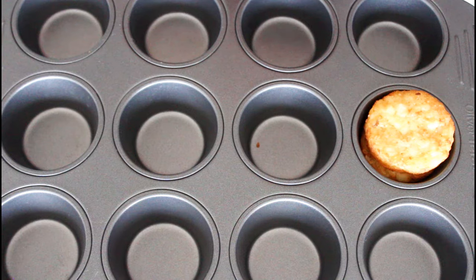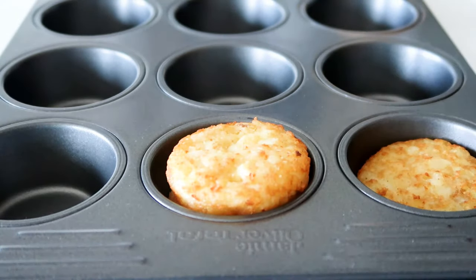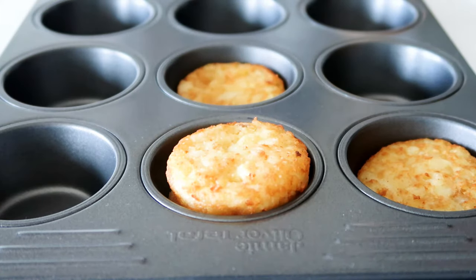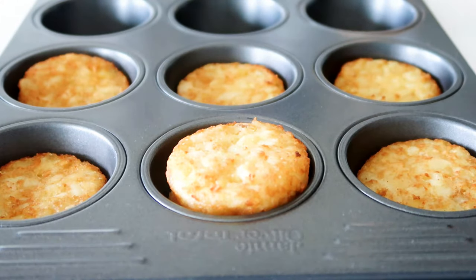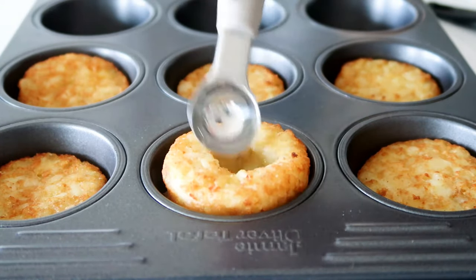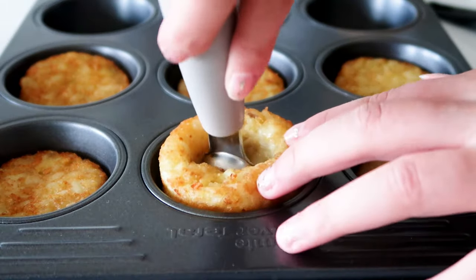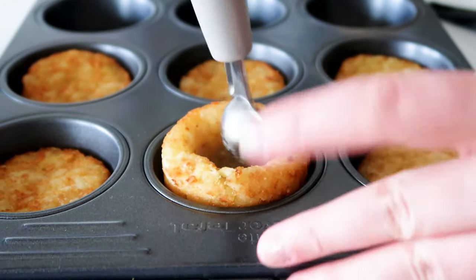They are done in the oven after about 15 minutes. What I do is just place two in each muffin hole — I have just enough to make 9 of these. Then I'm going to make a little hole in them to make room for the filling. Just really press it down, but be careful not to ruin it.